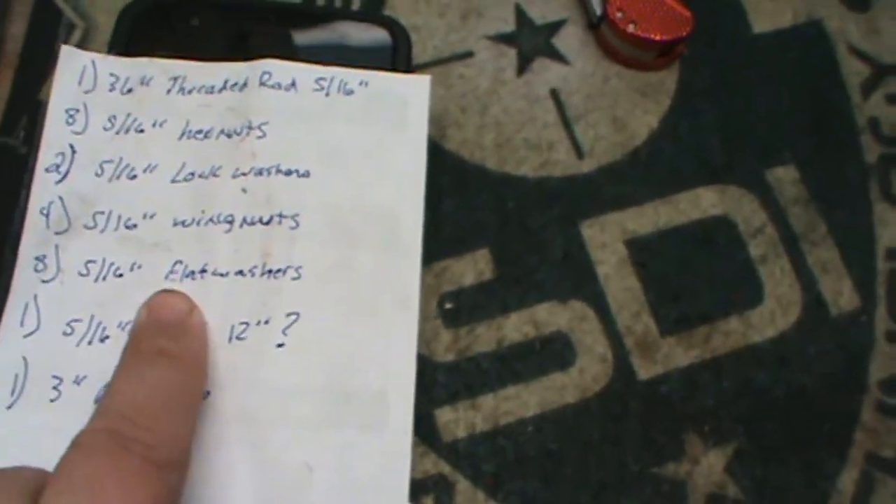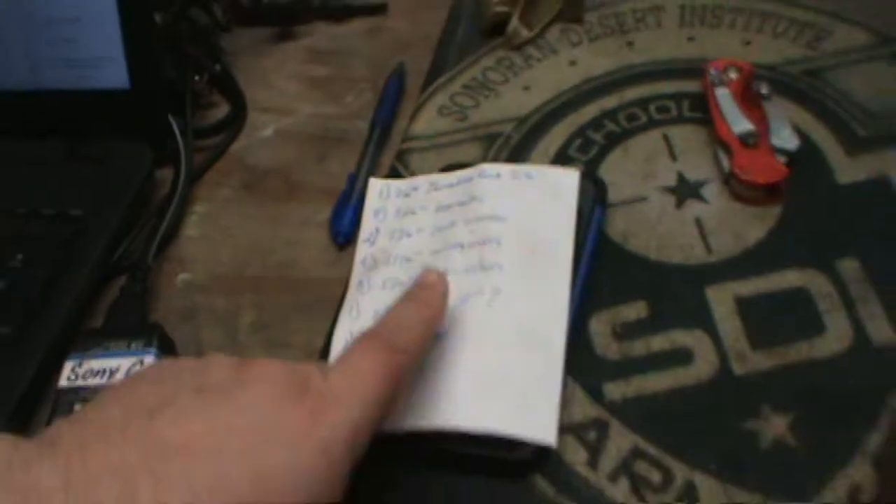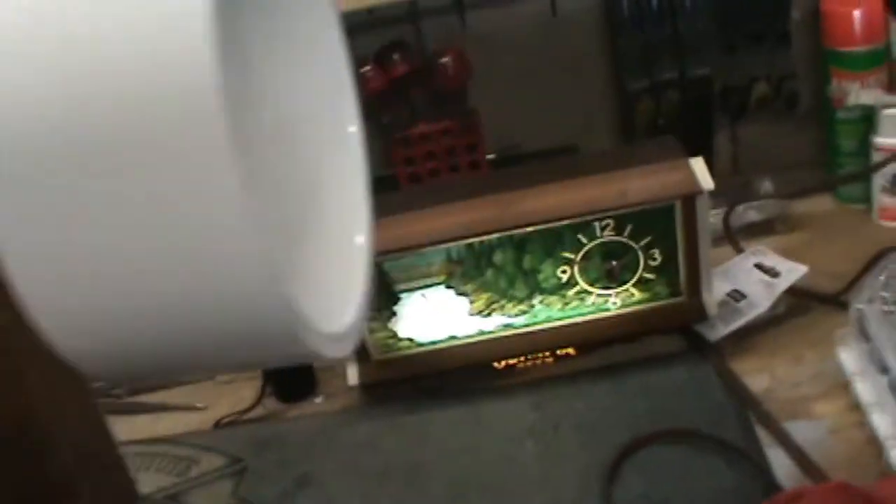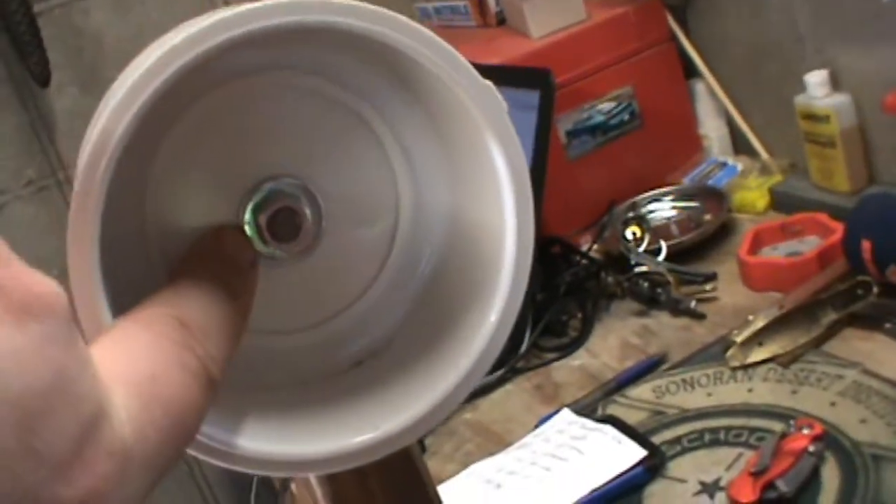5/16ths flat washers — I used 8 of them. Here, here, right here, right here, here, here, and then one here and underneath. Those are my flat washers. Sorry for making you dizzy with the camera.